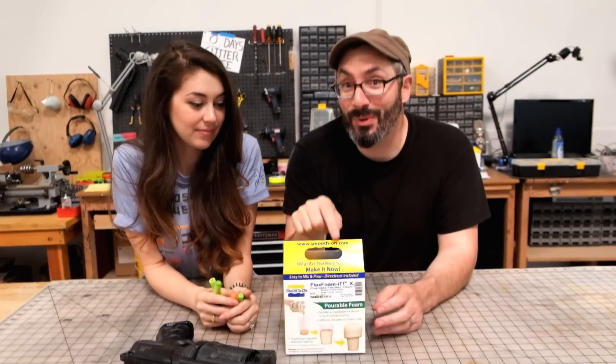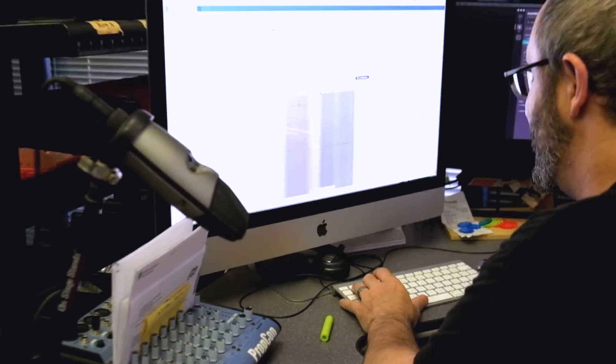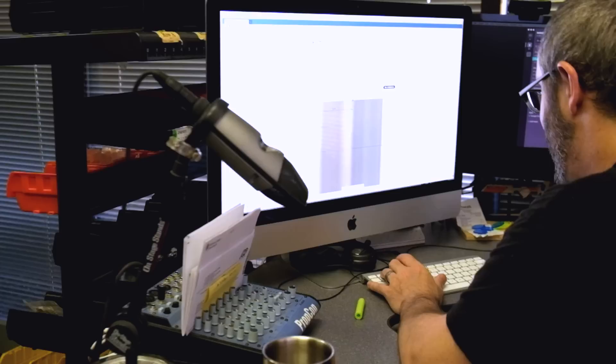We're gonna make a design and I want to 3D print the mold - 3D modeling first. Diffusion 3D modeling footage - everyone knows it's just so exciting to watch. It's riveting.